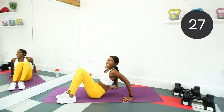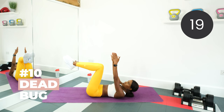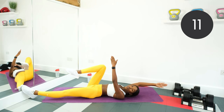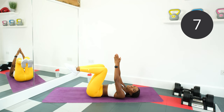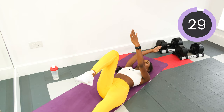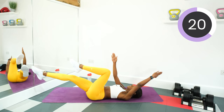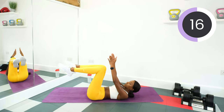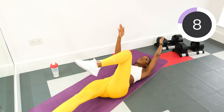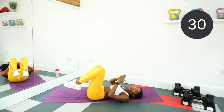The next exercise is a dead bug. There's a bit of coordination involved here. Legs at 90 degrees, both arms straight up. Straighten your left leg and as you straighten it, the right arm goes out behind you — so opposite arm, opposite leg, straightening both. If the coordination's a bit too much, just keep the arms straight and do the legs. Keep that back nice and flat, don't arch it, core tight. Rest, stretch out those abs.